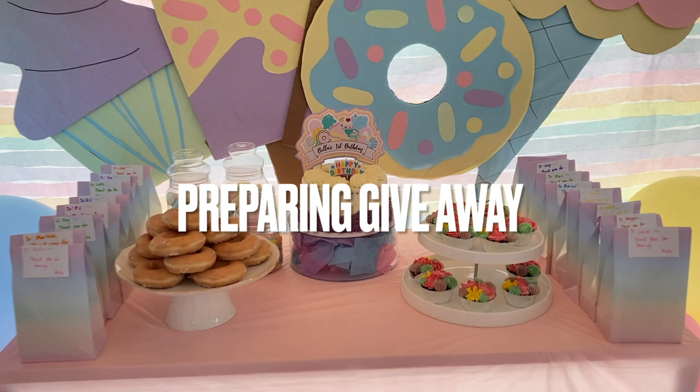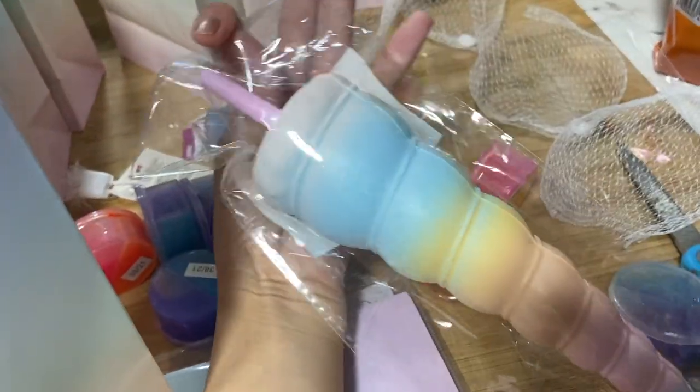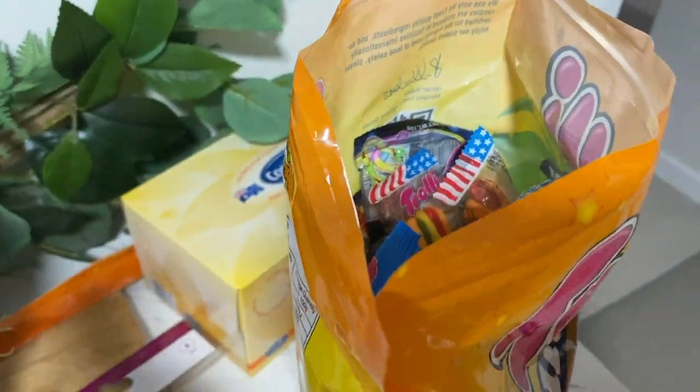Lastly, for our giveaways, I just bought colorful pastel bags and filled them with pens and slime that match the pastel color, and of course more candies and chocolates for the kids. And that will be all for Bella's preparation for her birthday party!